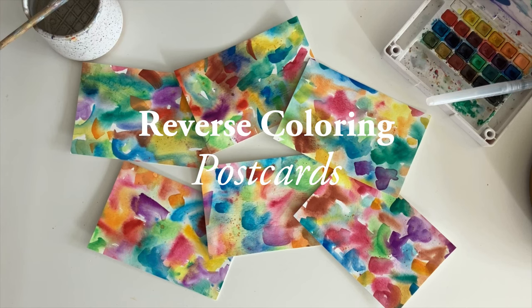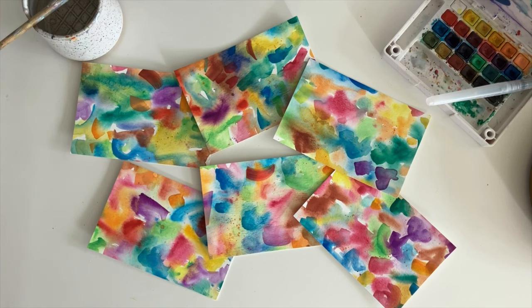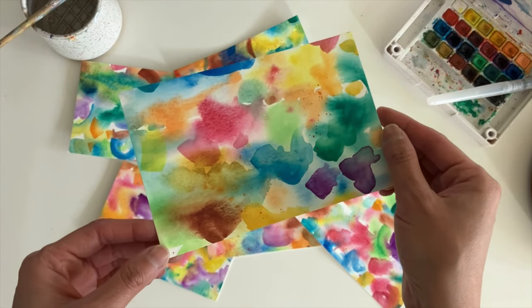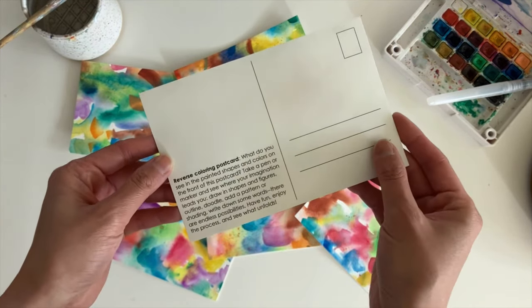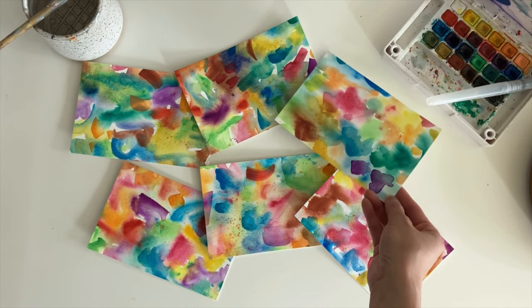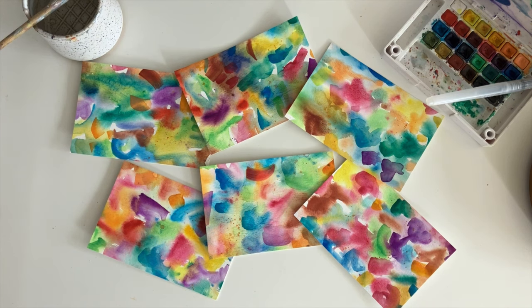These reverse coloring postcards are one of my favorite things to make. The idea is for you to paint a colorful background and your recipient will reverse color onto it by drawing in shapes, patterns, and outlines. I'll add some examples at the end of this video so you can see what they look like after they've been drawn on. It's a really fun way to share creativity.